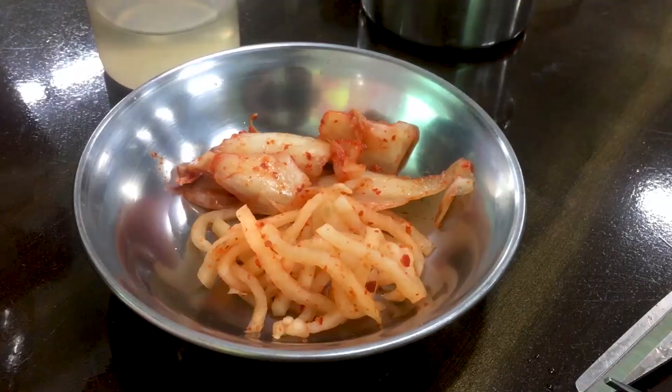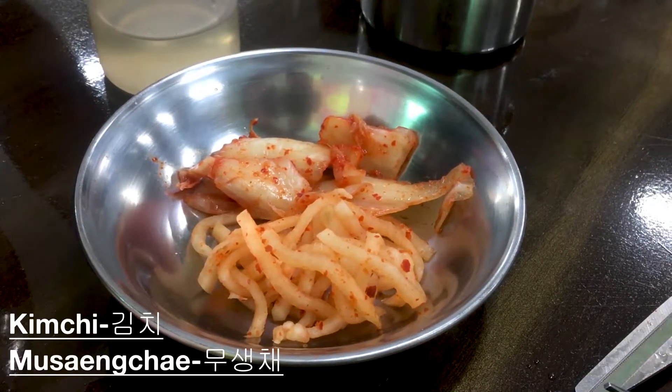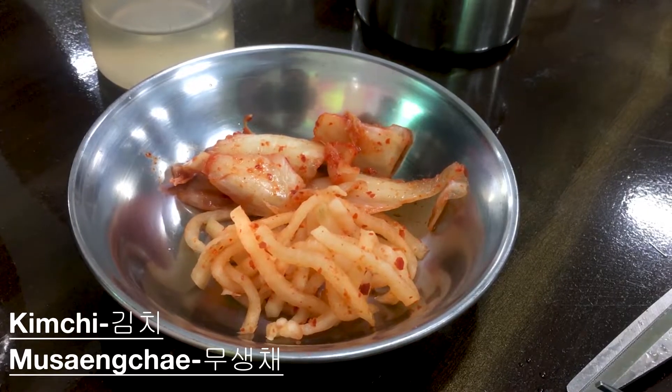And then we have our side dish too, which is our kimchi. And what is this called? Singshi.